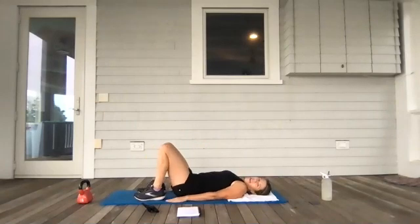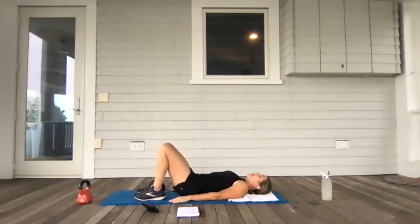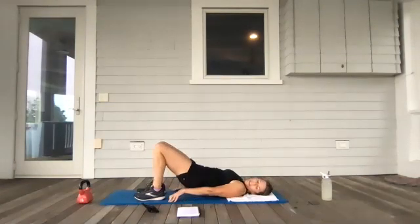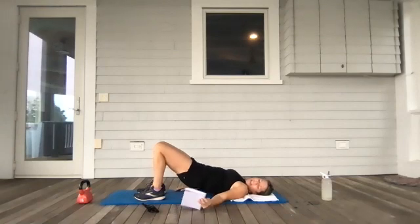Let's do glutes. Hands down by the side, feet are down flat, and we're lifting up and down. Close your eyes and really intentionally focus in on your feet, and your glutes, and your hamstrings. Hold it up — little pulses. Beautiful, stay with it.